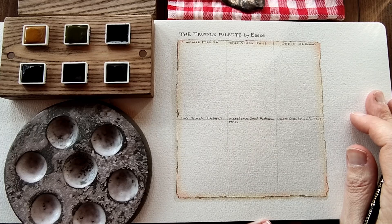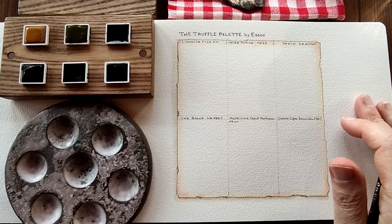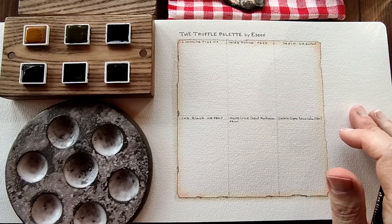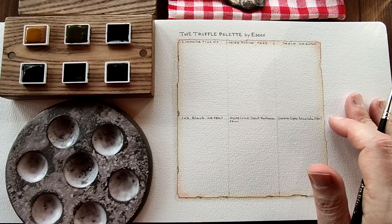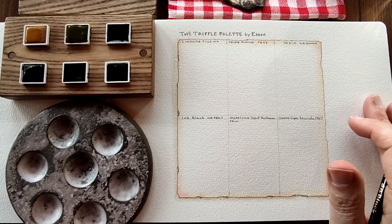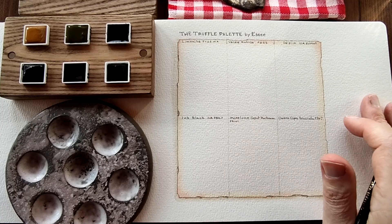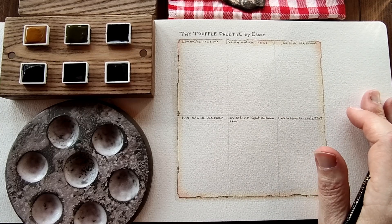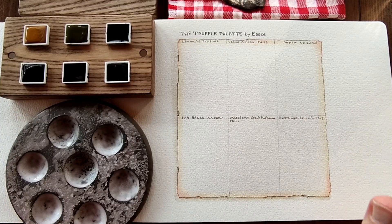I'm back and I've just set everything up. Before I begin swatching, I'd like to add that Inga has very generously given us a coupon code, which I'll add to the video description below for those of you who would like to purchase the truffle set. I'll also add a link to the SAA store for you who would like to check out all their colours — they have lovely colours, palettes, and many more things. So I'll begin swatching.